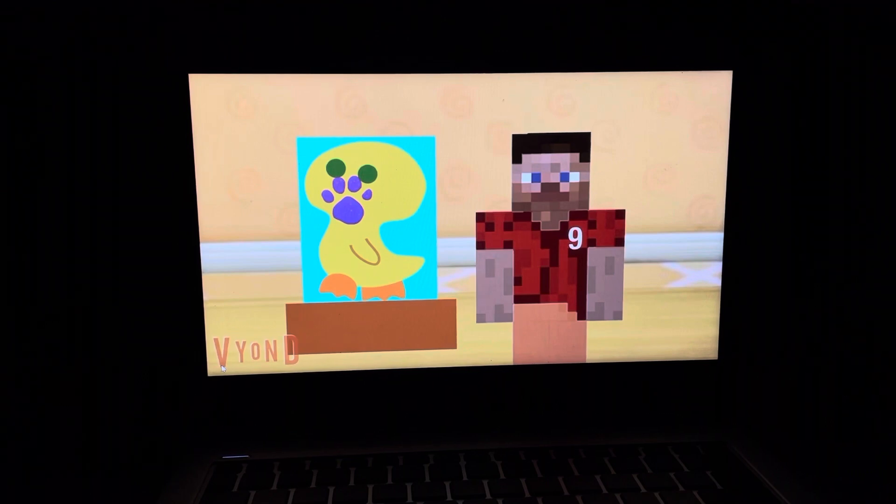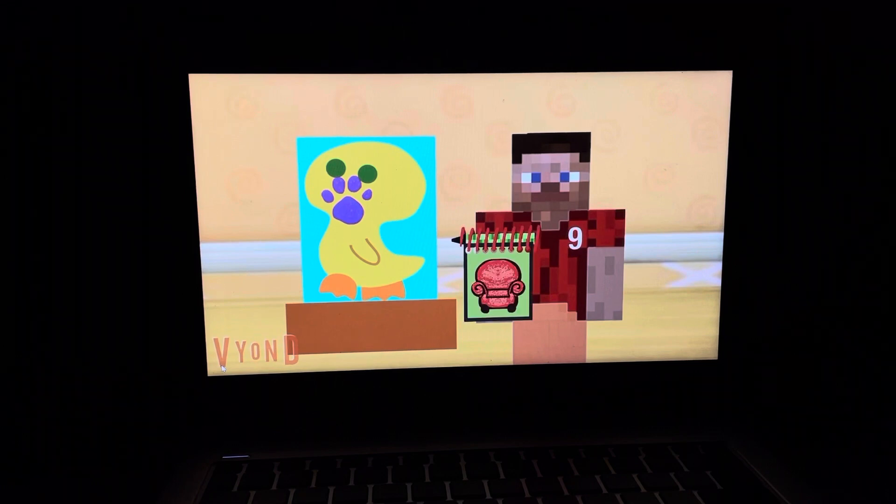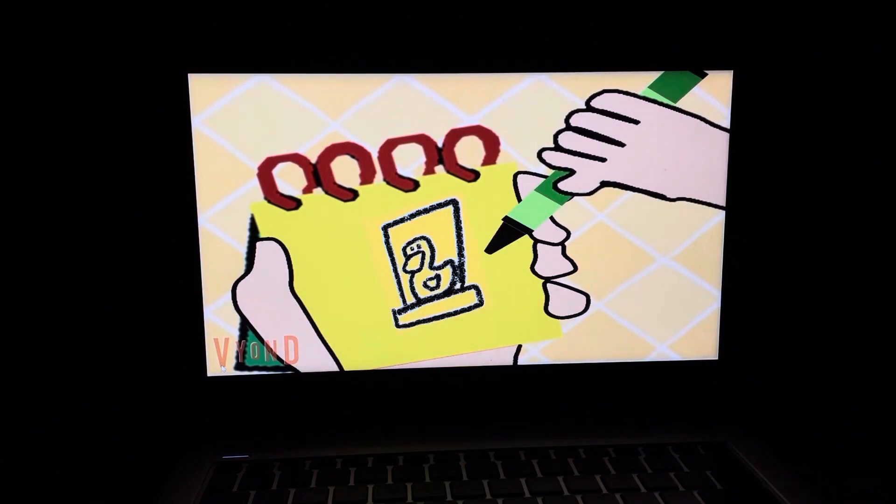Okay, now we need our handy dandy notebook! DoodleBob's present. Let's draw a rectangle, here, another one underneath, and then we draw a line like this for a duck, then its bill, eyes, wing — there, DoodleBob's present.